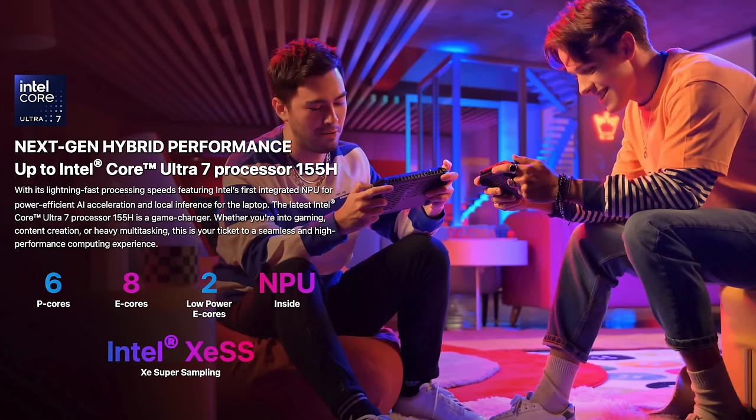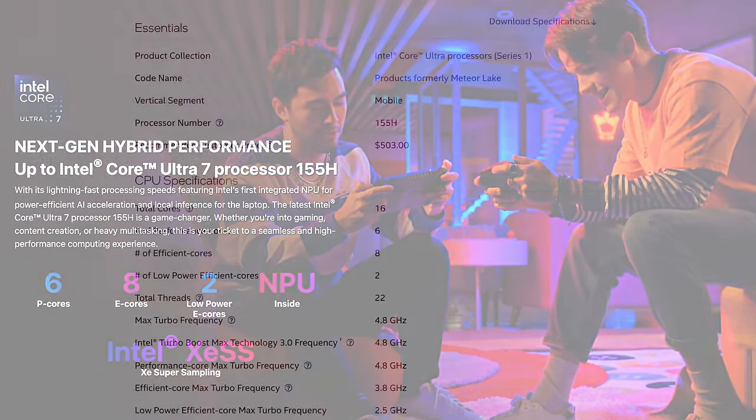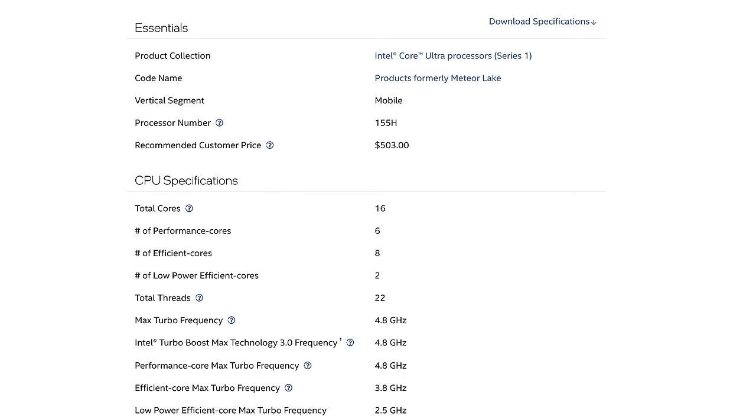Looking at the specs, we get a total of 16 cores: six performance cores, eight efficiency cores, and two ultra low power cores, along with 22 threads. It's got a max turbo up to 4.8GHz — the six performance cores boost up to 4.8, the efficiency cores up to 3.8, and the low power efficiency cores go up to 2.5GHz.